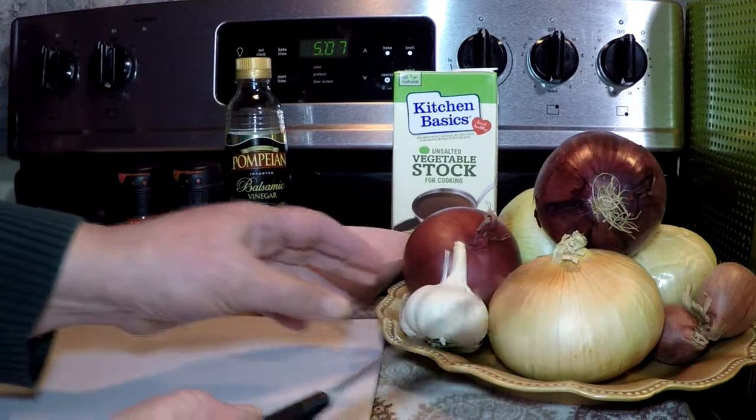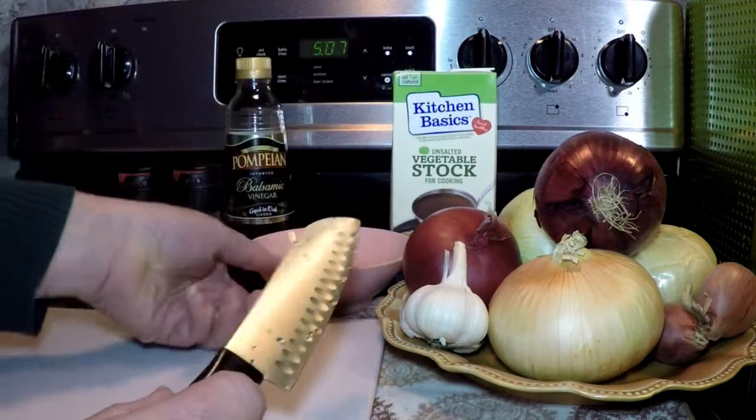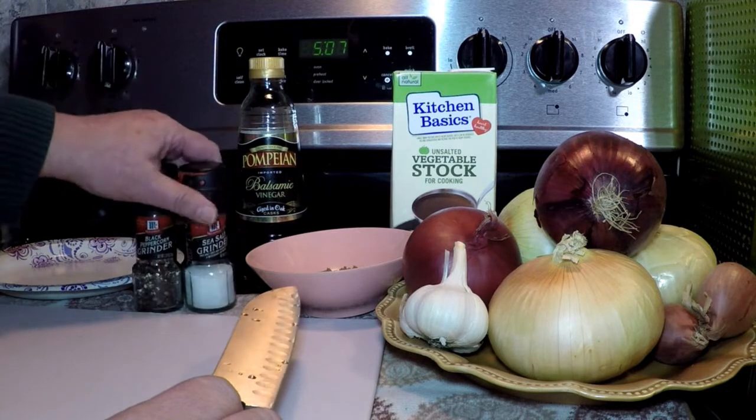I'm going to use some fresh garlic, some vegetable stock, a little brown sugar to caramelize the onions, some balsamic vinegar, and some salt and pepper.